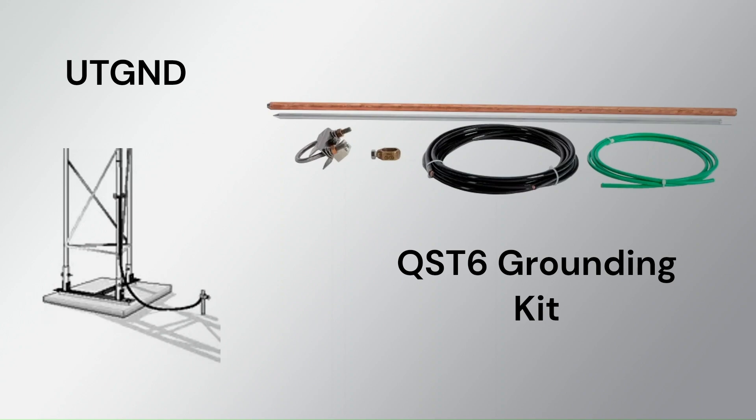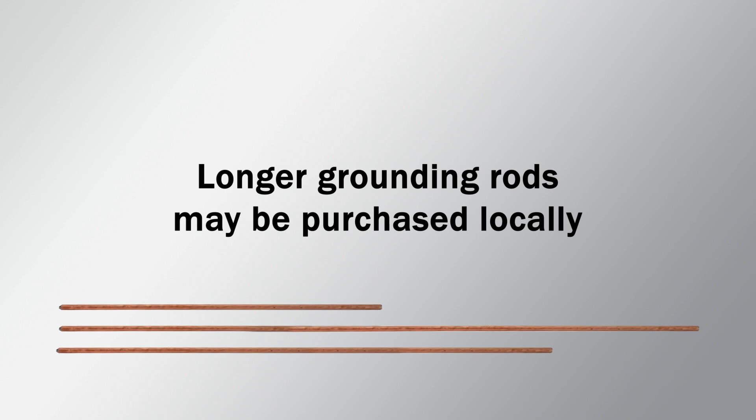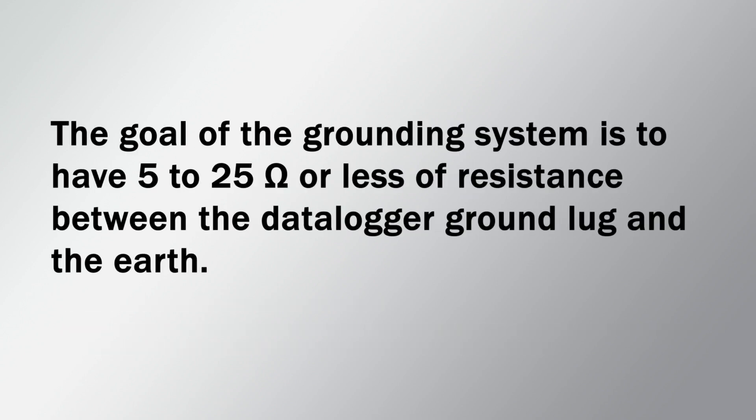These grounding kits are sufficient for many applications. If my installation site requires additional grounding equipment, such as a longer grounding rod, I will purchase that locally. Site assessment and methods for improving grounding will be discussed later in this video. The goal of the grounding system is to have 5 to 25 ohms or less of resistance between the data logger ground lug and the earth.